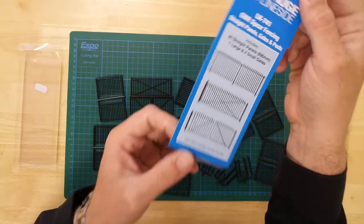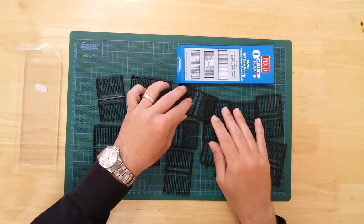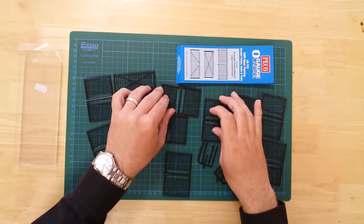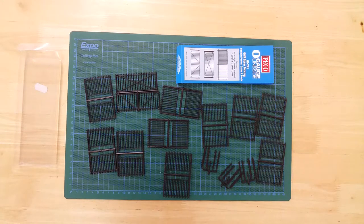Each fence section measures 45mm wide by 35mm tall. The large gate measures 73mm wide by 34mm tall, and the small gates each measure 35mm wide by 34mm tall.